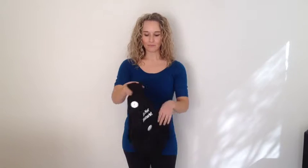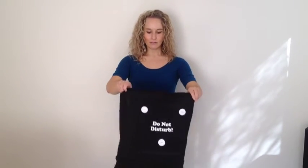Hi everyone, I'm Amy from Mama Chic and today I want to show you the best way to fold your do not disturb pram sleeve cover. Once you've taken your cover off the pram, make sure that you hold it so that the window is facing you.